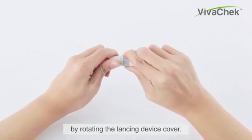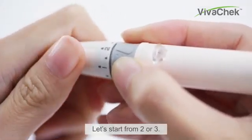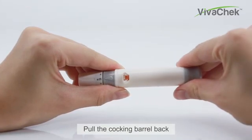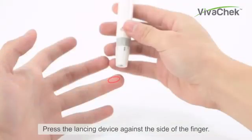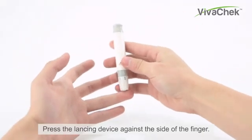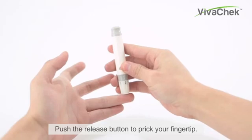The puncture depth can be set by rotating the lancing device cover, starting from 2 or 3. Pull the cocking barrel back until the release button changes to orange color. Press the lancing device against the side of the finger and press the release button to prick your fingertip.